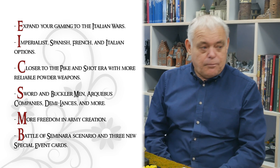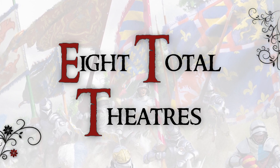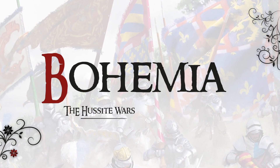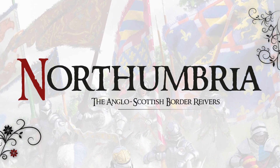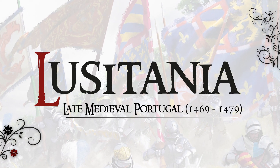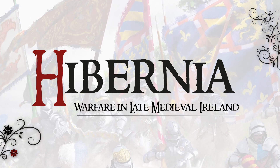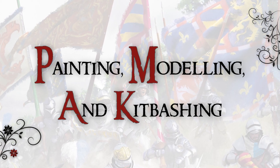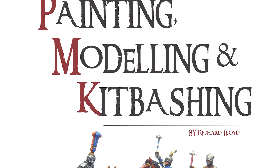That's just three of the theatres. The other ones in the book are: Bohemia, which is the Hussite Wars; Northumbria, which is the Anglo-Scottish or border reivers area; Lusitania, which is warfare in Portugal; and Hibernia, which is warfare in Ireland. So we're adding lots of great colour from these new periods.